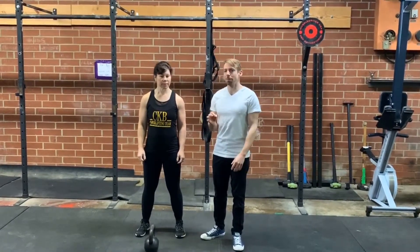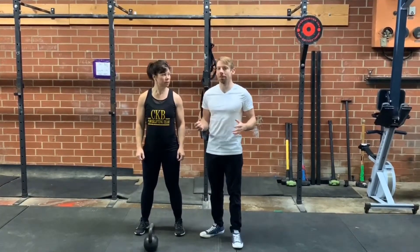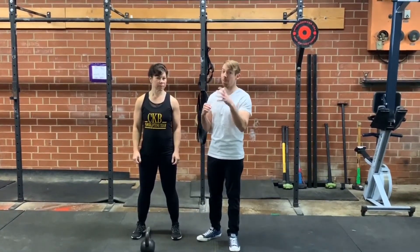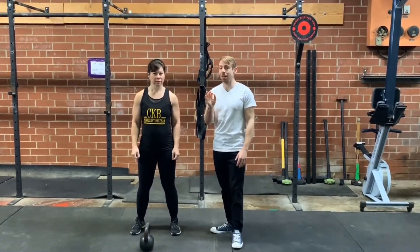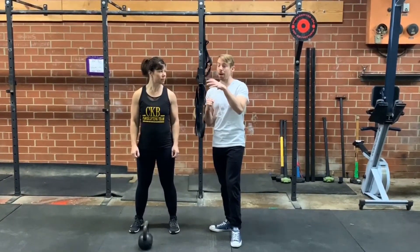Utilizing the kettlebell in the bottoms-up position is a fantastic way to train shoulder strength and stability, not to mention all the balance and other good stuff that you get when the bell is in this position. It's a little bit tricky to get into if you've never done this before, so we're going to take our time and really learn a solid setup to get into the bottoms-up clean.